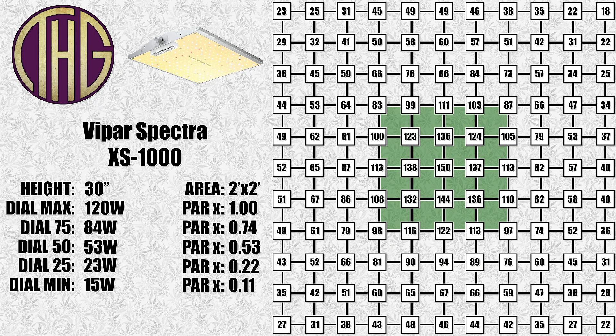Moving up to 30 inches, and the center reading is at 150 PAR. Remember that placing the light in a tent will really bring up the light levels, and make sure to check out some of our future videos to see those results. Although we will not be using it in a tent ourselves, I know that a lot of you are curious as to what those results would be. Getting up to 36 inches, and the center light level is at 107 PAR.